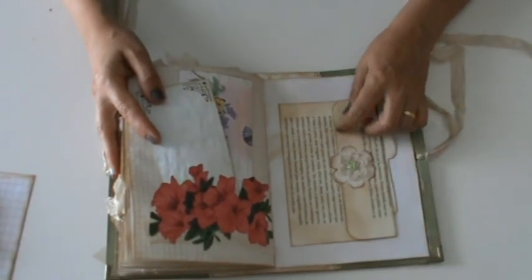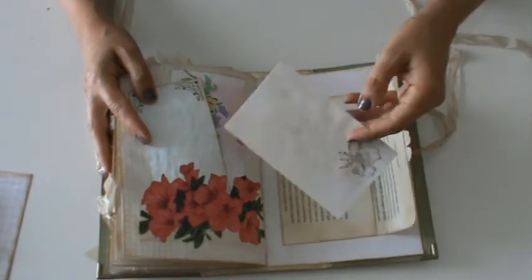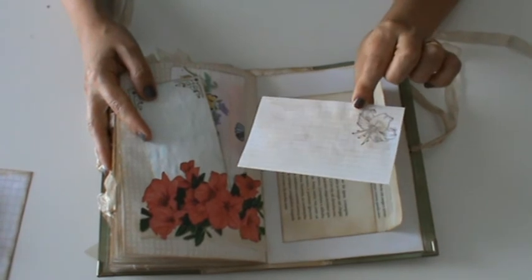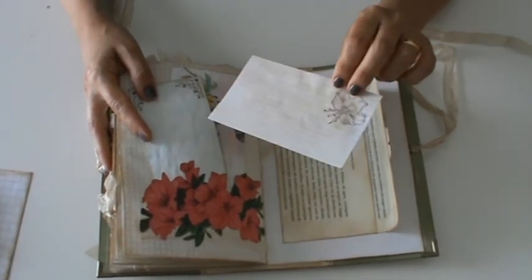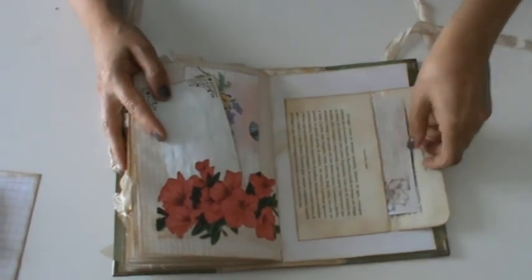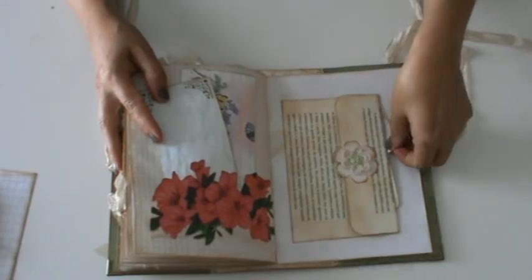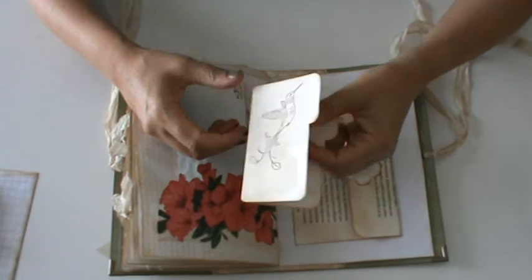And here is one envelope made and decorated with crochet, and with stamping. And on the other side of it, another journaling card with a hummingbird.